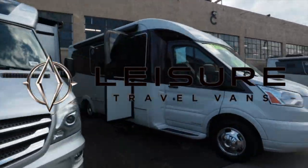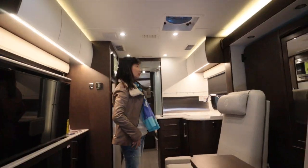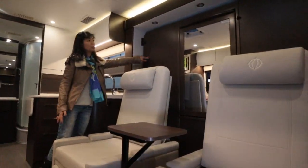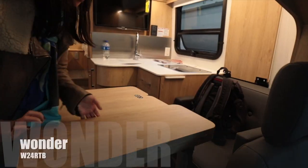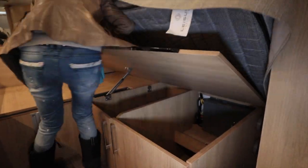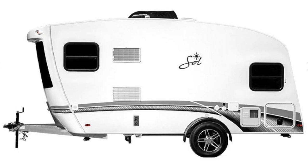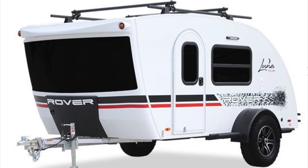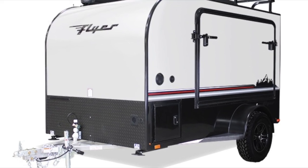In our last episode, we toured the Leisure Travel Van from Canada — the Unity 24MB with Murphy bed design and the Wonder 24RTB with twin bed design. In this episode, we are going to show you four models of Intech RV: Soul, Luna Rover, Luna, and Flyer Explorer.